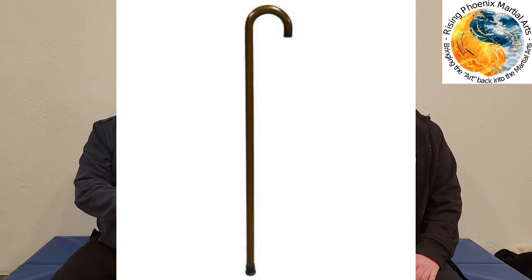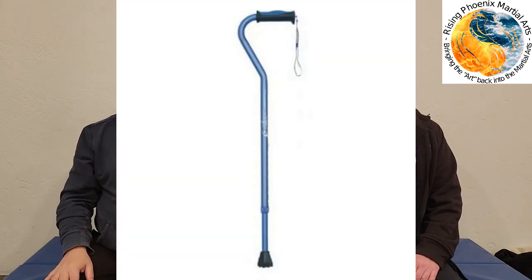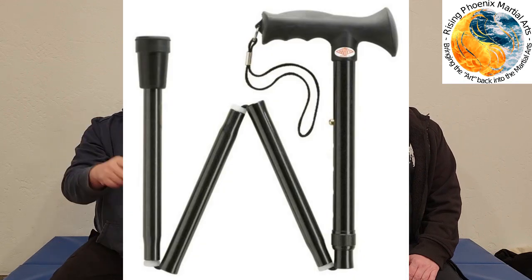Let's talk about the different styles of canes. You have fixed canes, which are one specific length — sometimes you have to cut them down to the right length. You have adjustable canes, which you can lengthen and shorten, which is nice if you're wearing different styles of shoes. And then of course you have folding canes that break down in the middle.